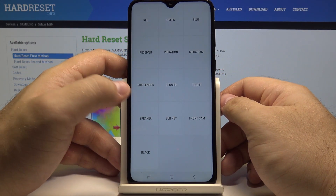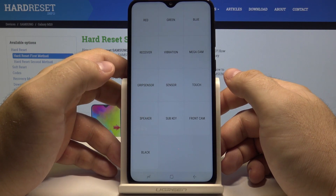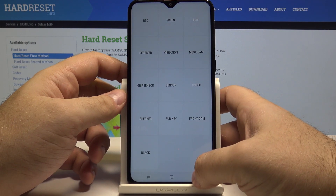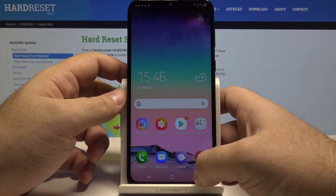You can also test the speaker, and all kinds of different things — all in this single test menu. And if you want to leave it, simply press the back button twice.